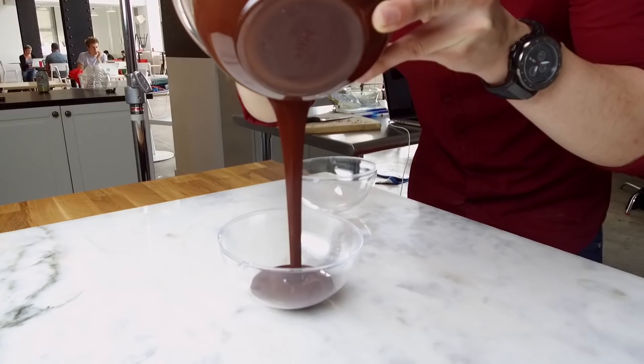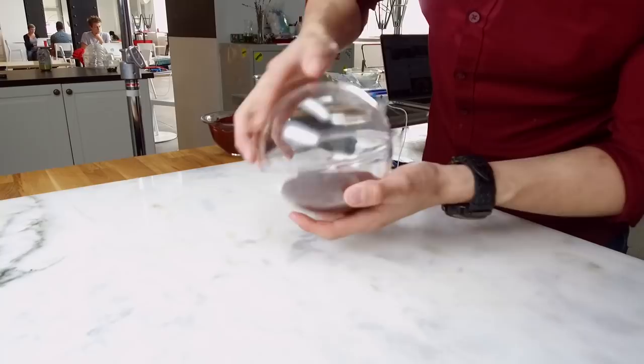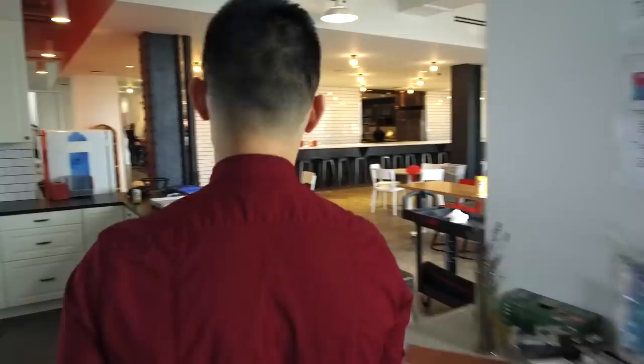Testing a couple different chocolates today — this one's like a dark chocolate. See what we got here. It looks like it's good. Let's go put these in the freezer.